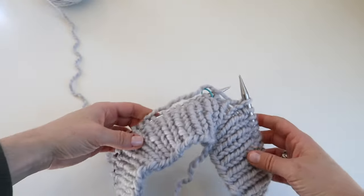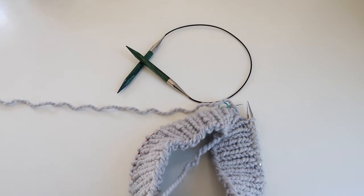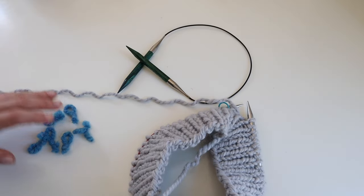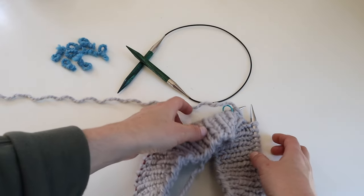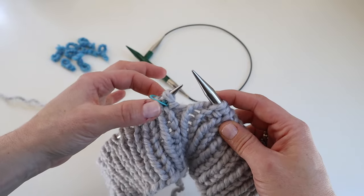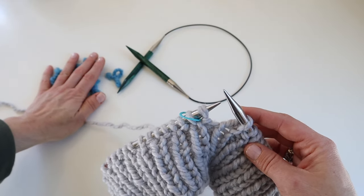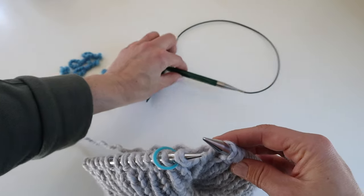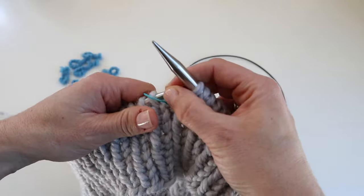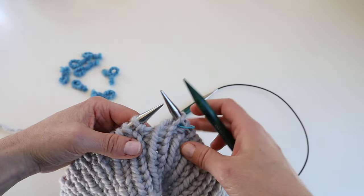Our next round will be the raglan setup round, and we're going to switch to our larger needles. Make sure you have seven other stitch markers — I'm using pieces of scrap yarn, nothing fancy. We are going to strategically place our stitch markers on this next round while also switching to our new needle. I'm going to finish my round and knit the first stitch so my stitch marker doesn't fall off, then switch to the next needle size.